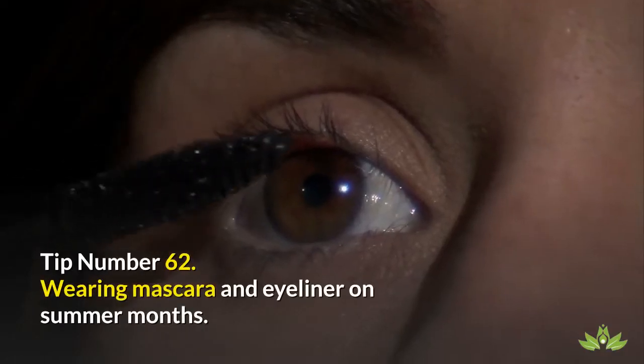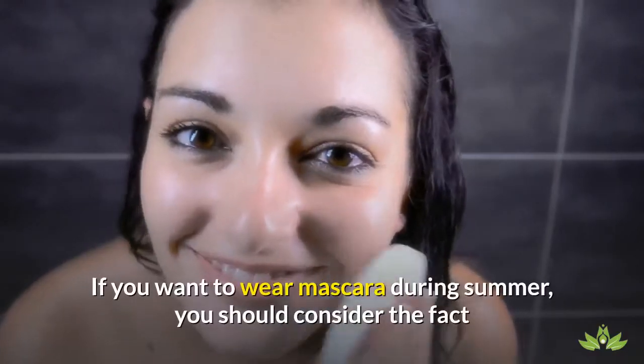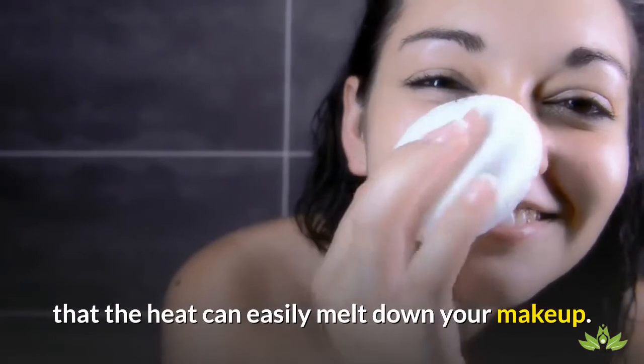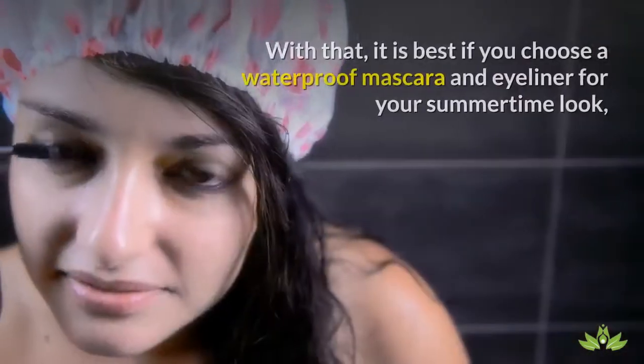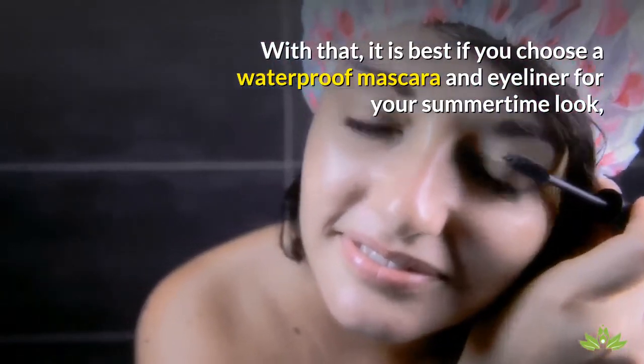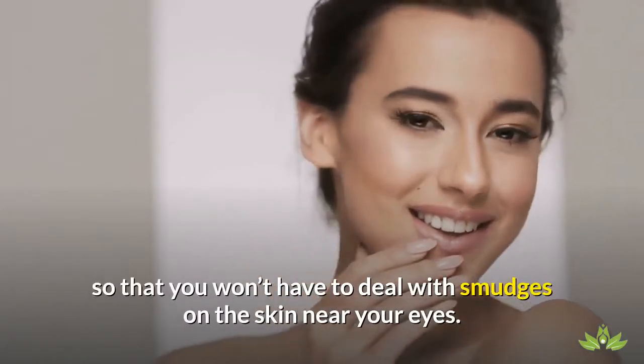Tip Number 62: Wearing Mascara and Eyeliner on Summer Months. If you want to wear mascara during summer, you should consider the fact that the heat can easily melt down your makeup. It is best if you choose a waterproof mascara and eyeliner for your summertime look, so that you won't have to deal with smudges on the skin near your eyes.